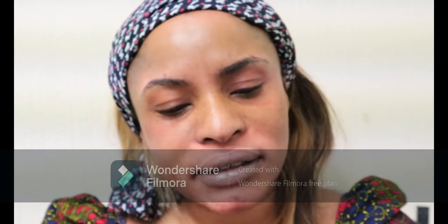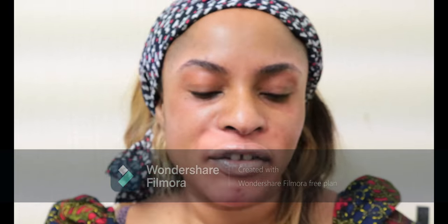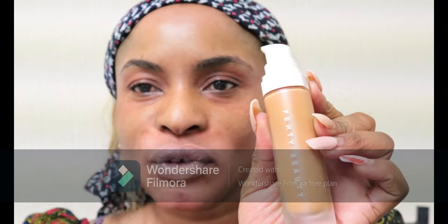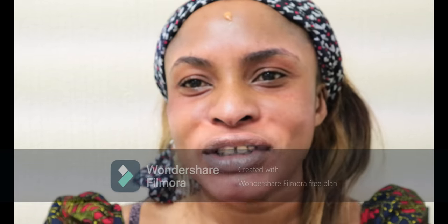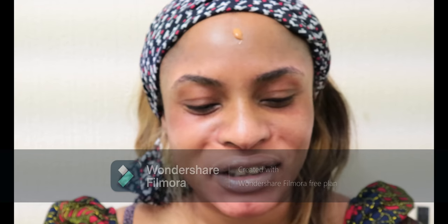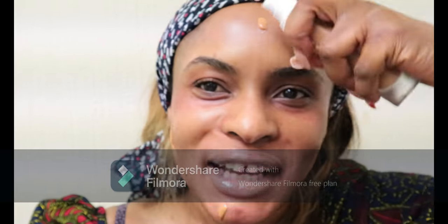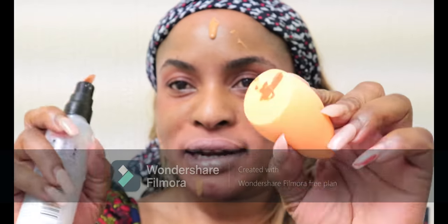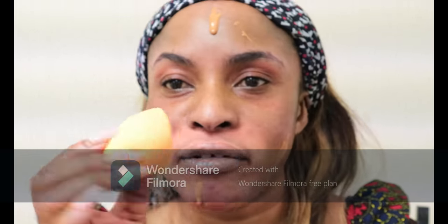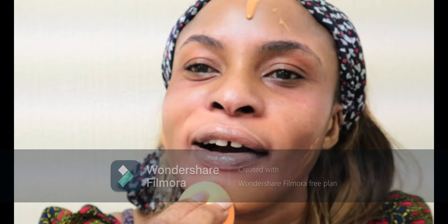The shade I'm using is 385 Pro Filter — 385 Pro Filter by Fenty Beauty. Let's put it to the test! I'm going to shake it a little first since I've not used it since I bought it and took it out of the package. I'm really excited — I really like trying new makeup. I'm going to spray a little bit of finishing spray onto the beauty blender.